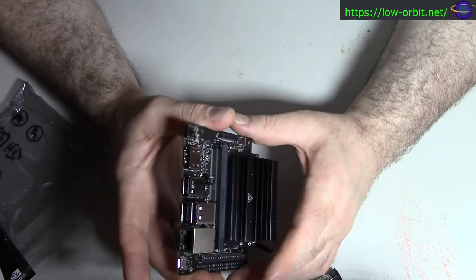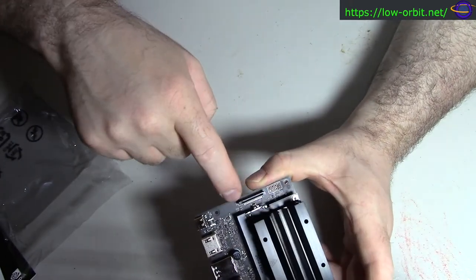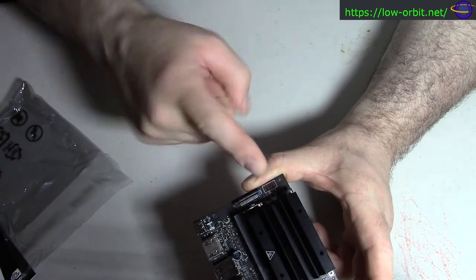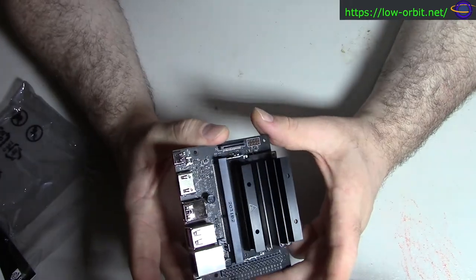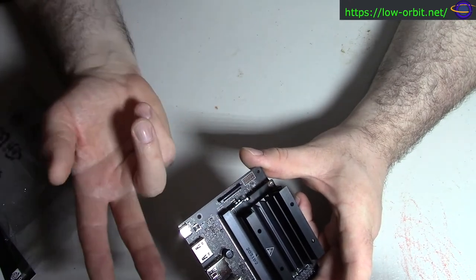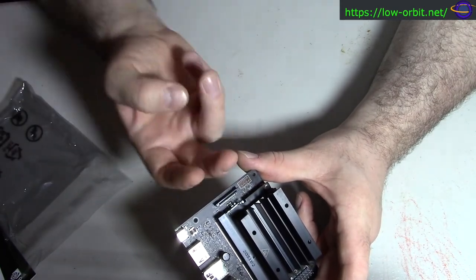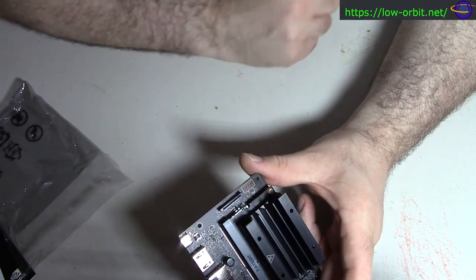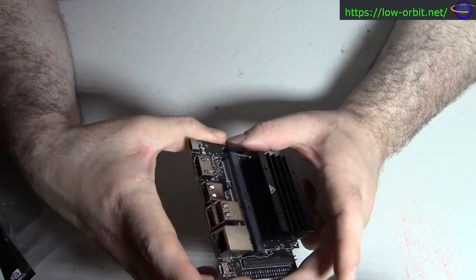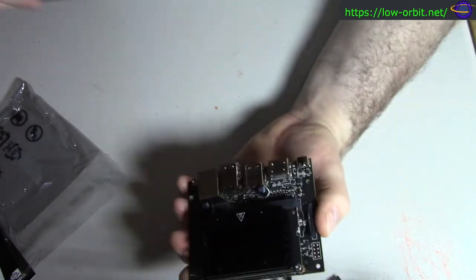And I said I'd point out the MIPI CSI-2 camera port — this thing right here. This is a CSI camera port where you slide a little ribbon cable in and the other end into your camera. That's common on Raspberry Pi boards and many other single board computers, which also have similar ports for displays (DSI) and cameras (CSI). I believe this would probably be compatible with a Raspberry Pi camera, and there are also other camera clones and equivalents that would likely work the same way.